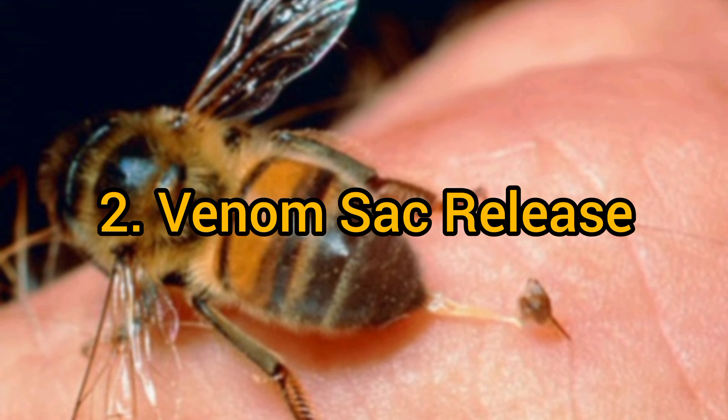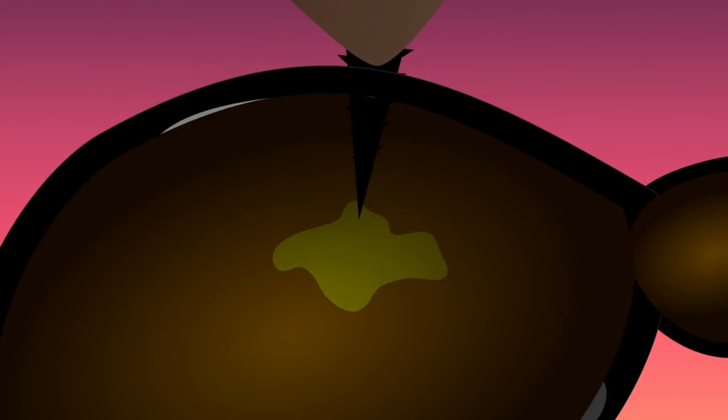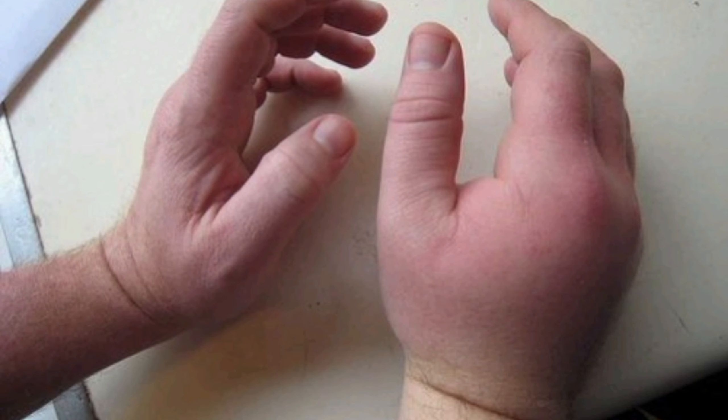Venom Sac Release: Here's where the unfortunate part happens. As the honeybee stings, its venom sac contracts and releases apotoxin — the bee's venom — into the body of the target. This is what causes the pain and swelling associated with bee stings.